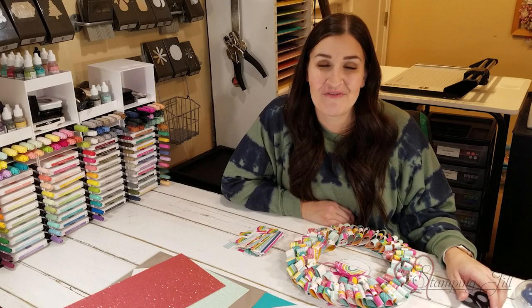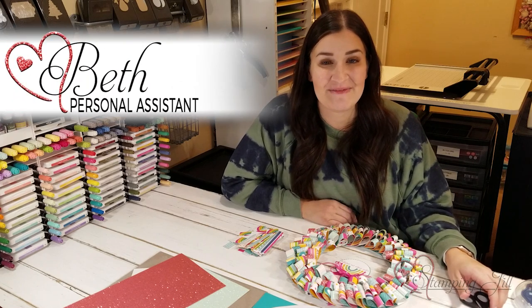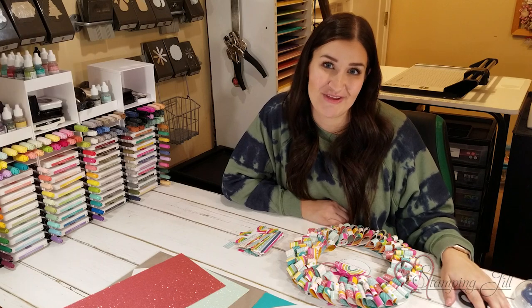Hey Stampers! Welcome to another week of Watch It Weekly Wednesday. I'm Beth, part of the Stamping Jill creative team, and I have a home decor idea to share with you today.